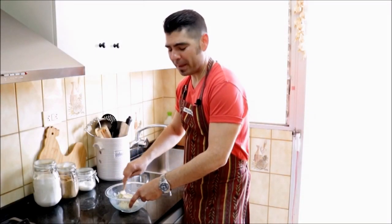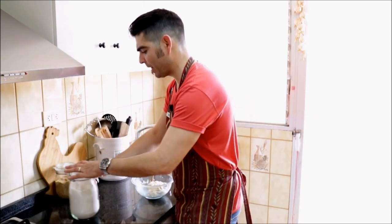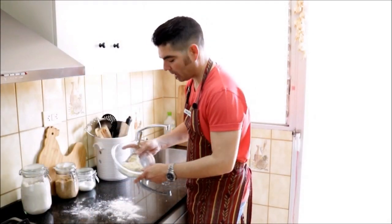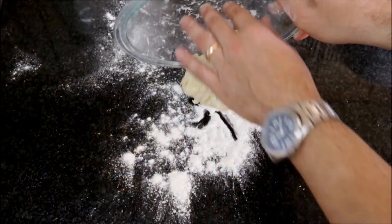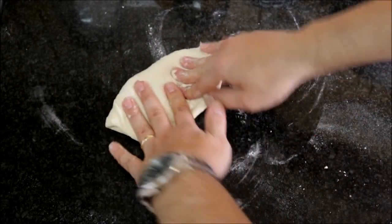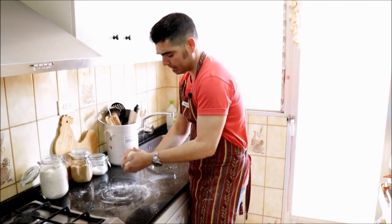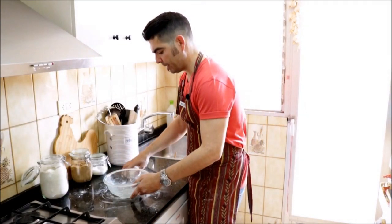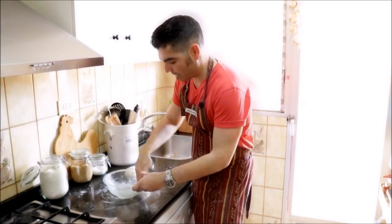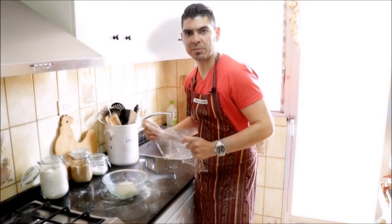After stirring for about 3 to 4 minutes, you can see we already have a nice doughy consistency. Let's grab some flour, put it on a flat surface, grab our dough and throw it on top. Now let's begin to knead it. After kneading our dough for about 3 to 4 minutes, let's go ahead and form it into a ball. We'll grab our bowl, add about 1 teaspoon of extra virgin olive oil inside and grease it up. We'll put our ball of dough inside and cover it with some saran wrap.